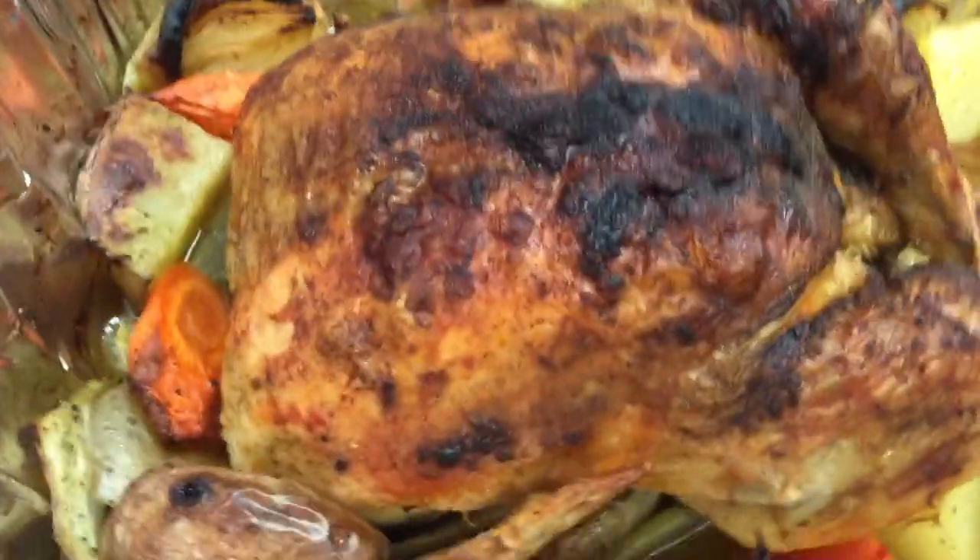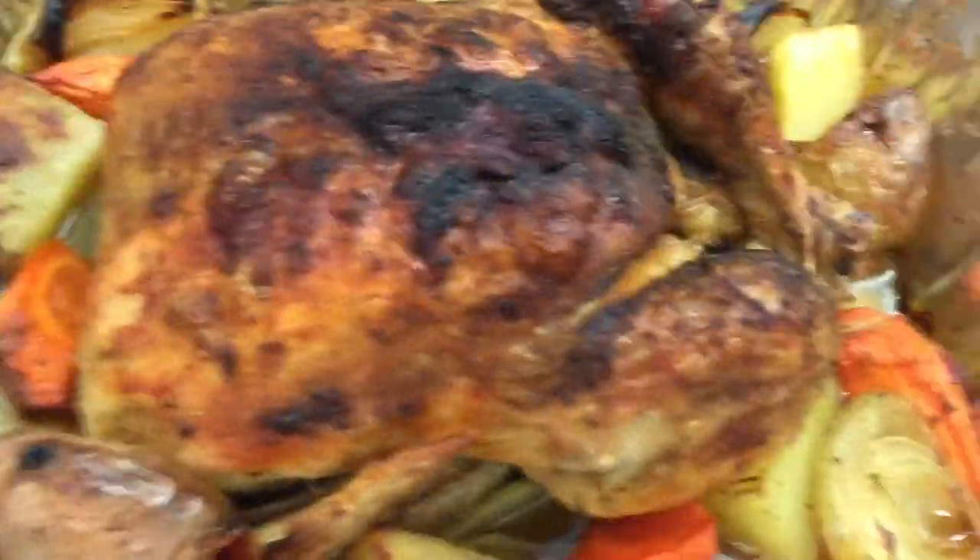There's whole roast chicken in this hobo's kitchen. Whole roast chicken, whole roast chicken. There's whole roast chicken in this hobo's kitchen.